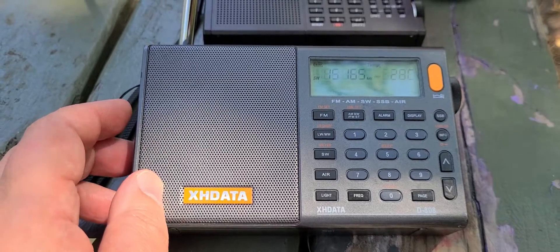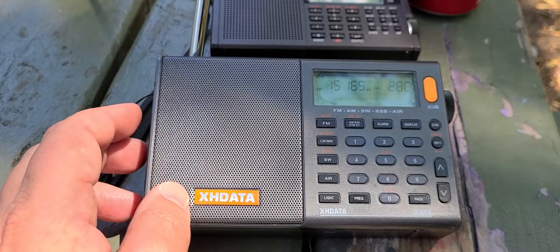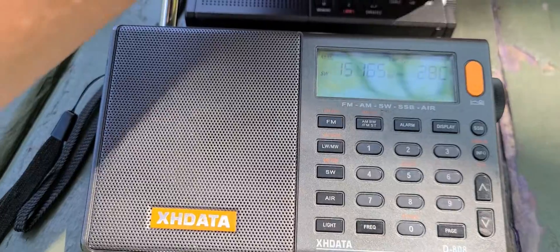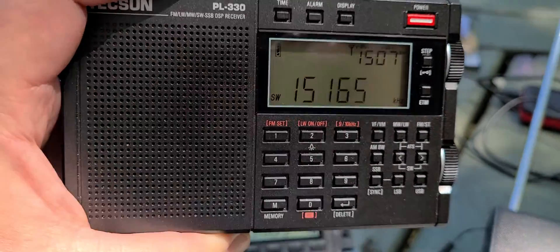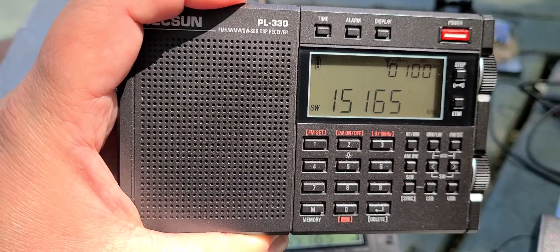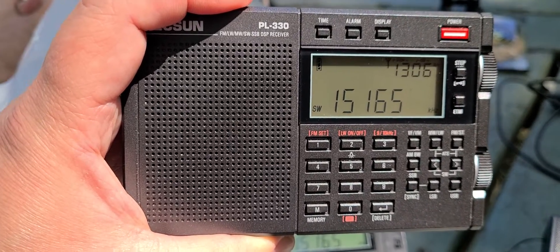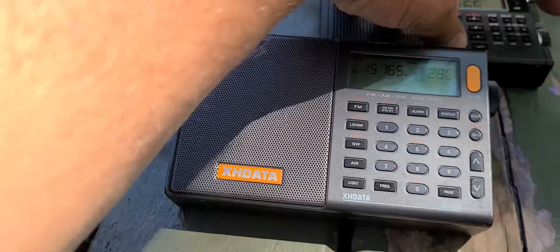The XHData — the signal is stronger, it actually definitely is there. And the Tecsun PL-330 again. Let's check it out. And finally, we will go back to the Tecsun PL-990X.